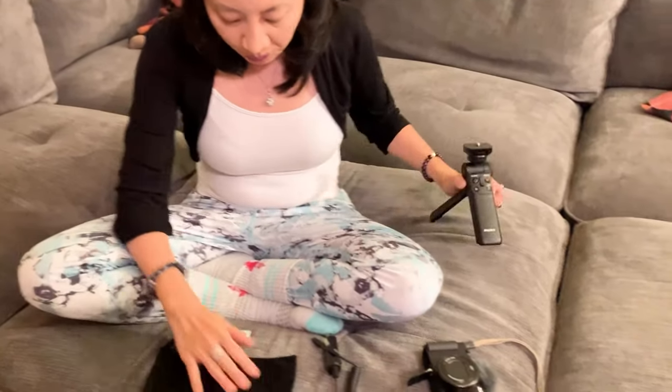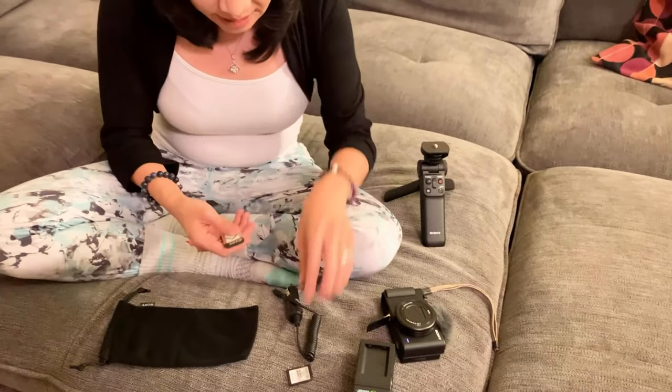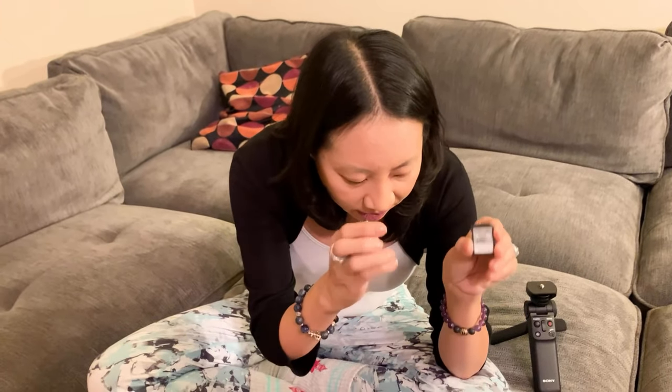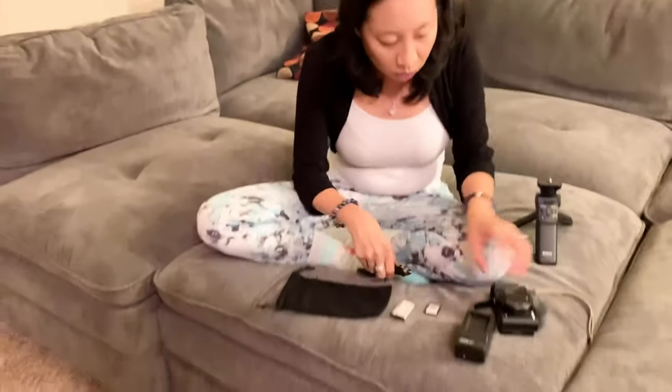It also comes with all this stuff: there's a handy bag, an extra battery for your camera, a 64 gigabyte SanDisk memory card, a typical charger, and a typical car charger. Pretty cool.